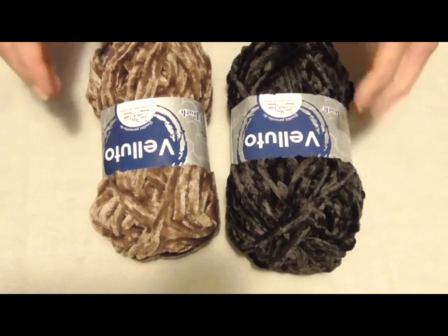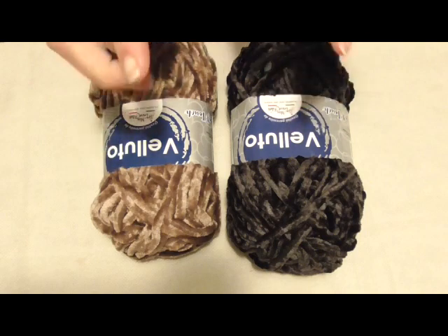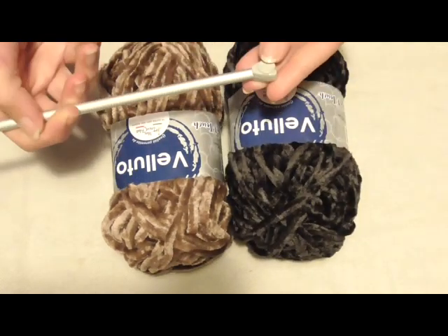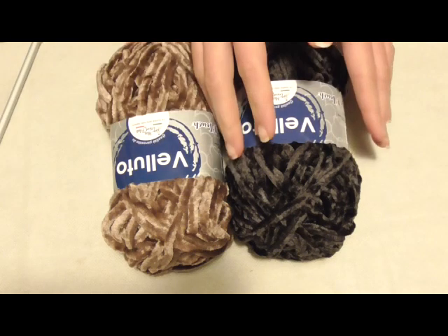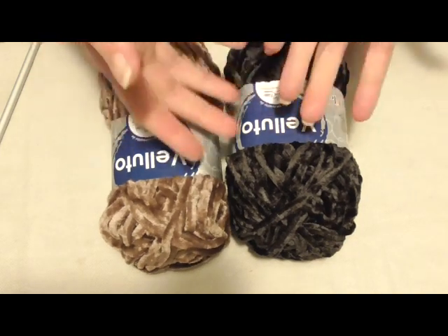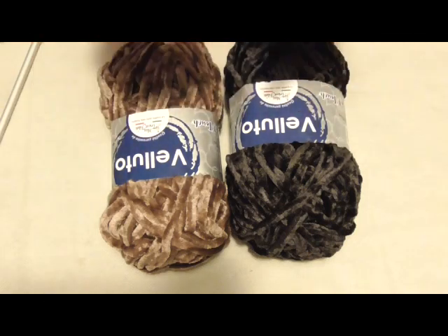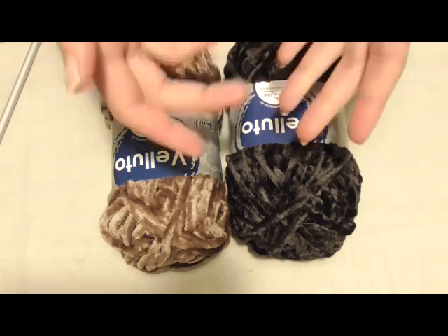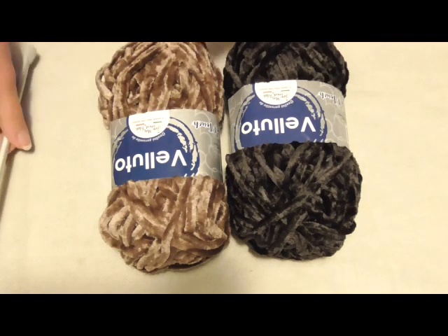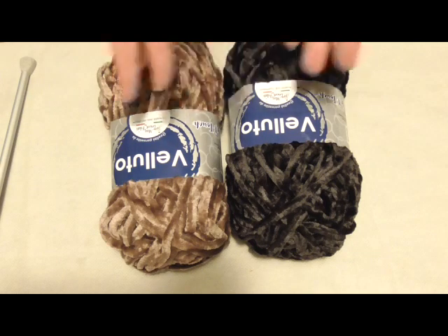Per realizzare la stola utilizzerò i filati della Mistrico Filati Linea Velluto, 100% microfibra effetto velluto, lavorando con due colori: il nero numero 14 e il marrone numero 3, con i ferri a maglia del numero 7. Siccome la stola sarà principalmente in nero, il campione per il motivo lo farò in marrone, così è più facile vedere i vari ferri da lavorare. Ce ne sono cinque: i primi tre molto semplici, gli altri due un po' più complicati, ma semplici anche quelli.